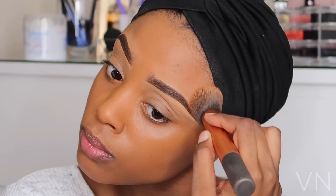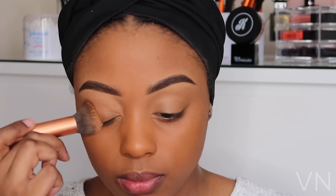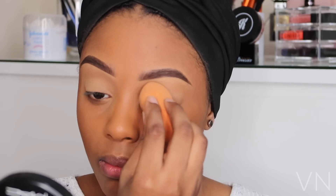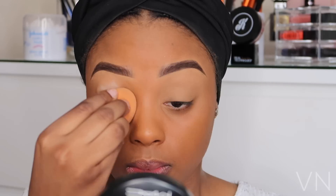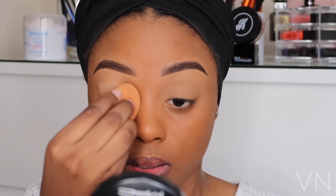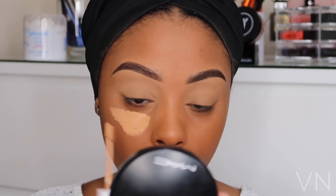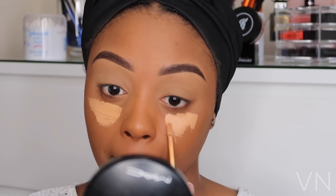Don't be alarmed — this foundation does look a little bit too dark or orange on me, however this foundation oxidizes on the skin, so over time it will adapt to your actual skin tone. I apply some of it on my eyelids and then set my eyelids using Laura Mercier.